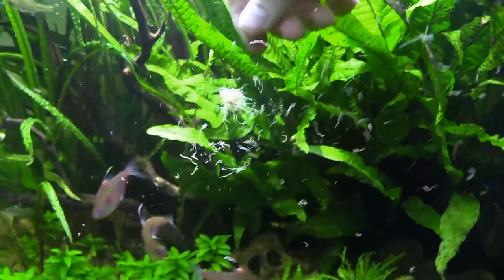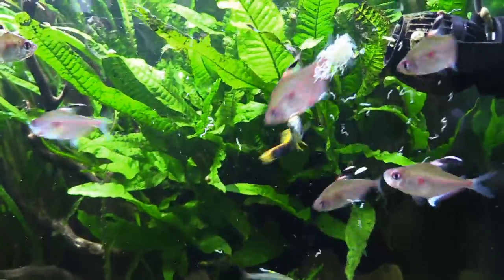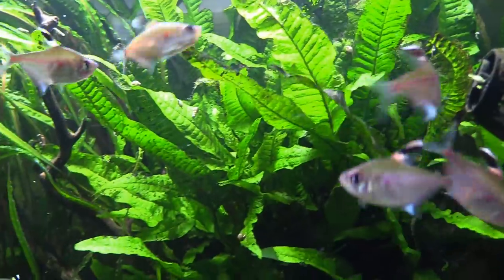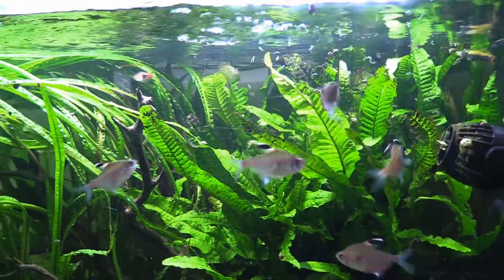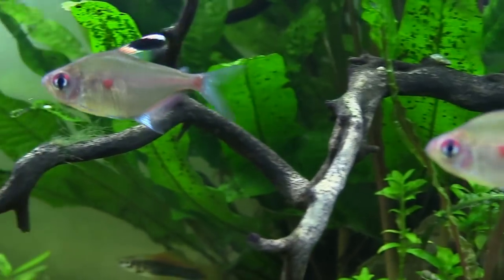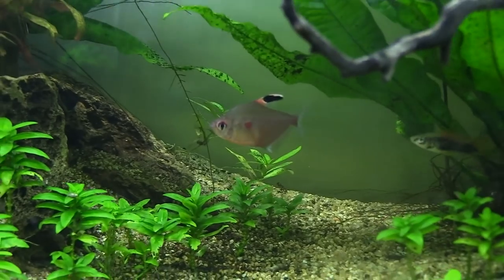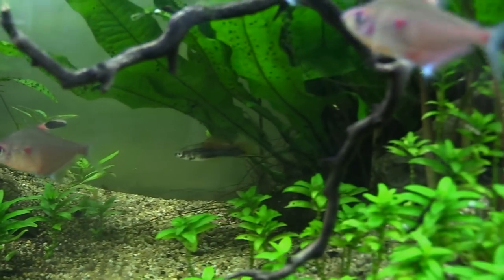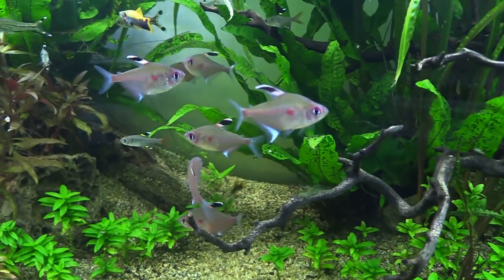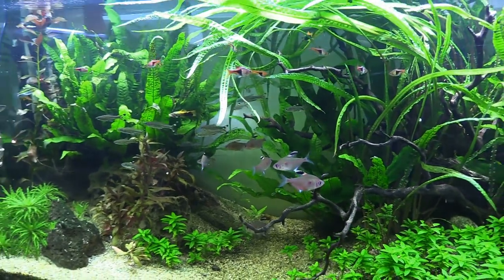These fish are best kept in at least a 20 gallon tank, but I recommend you upgrade to at least a 40 gallon so you can keep more than a few of these guys. A shoaling or schooling fish, Bleeding Hearts are going to appreciate being in groups of at least 6. You can get 3 of them and put them into a 10 gallon, but just think about how much cooler it would be to have 15 of them in a 40. Keep in mind that these guys appreciate a planted tank — the more plants the better. They will tend to keep to the middle and bottom regions of the tank, and offer a pretty good balance for somebody that already has a lot of top level swimmers.